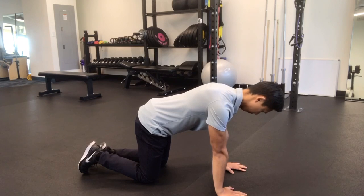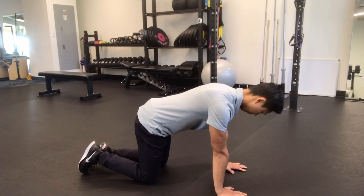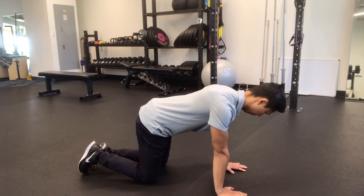The first variation of this exercise will be done on your hands and knees. What you want to do is keep your elbows straight and drop your chest to the floor, and then push your chest away from the floor, almost rounding your upper back.